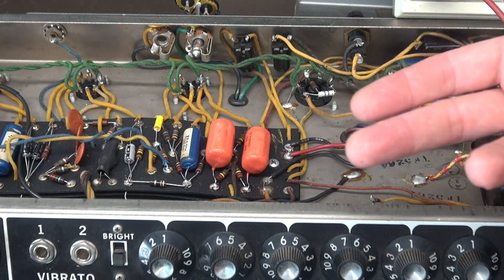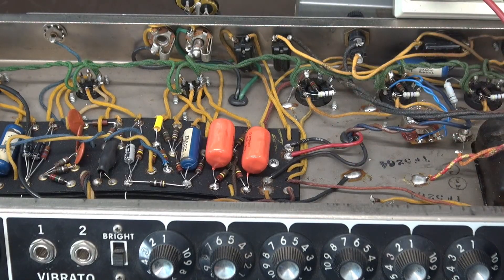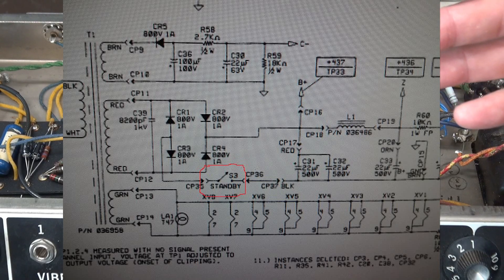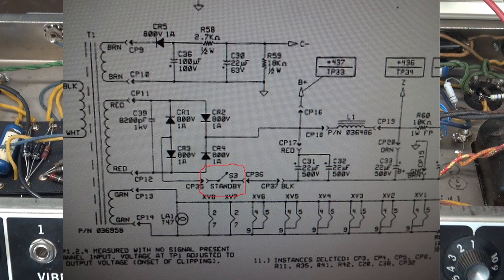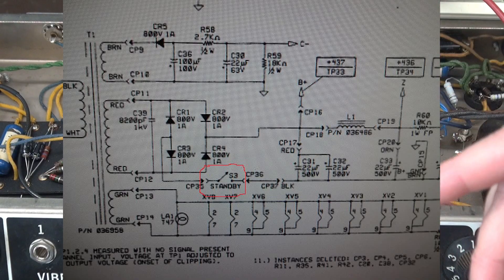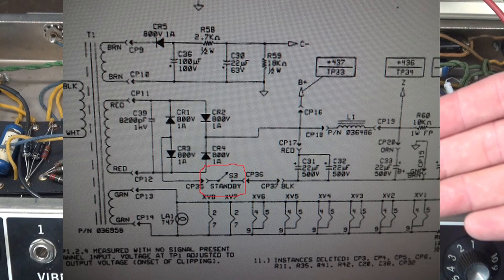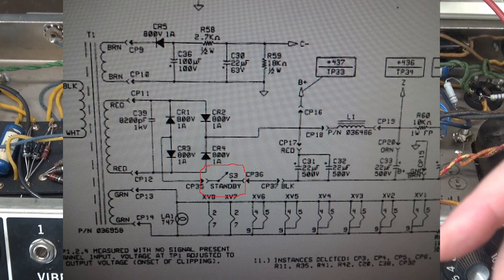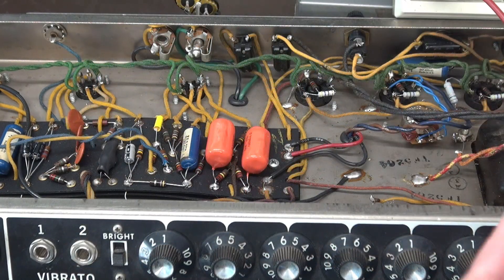I'm going to cut to this new Fender Vibrolux schematic, and I want you to take a close look at it. Take a look at where their standby switch is — they actually put it on the negative side of the filter caps. That is a huge shock risk, because if you have your standby switch off there's no way you're going to be able to discharge those capacitors. It's going to fool you if you have your meter hooked to the chassis and you're looking to make sure the high voltage is dead with that standby switch off, because those caps have no path to discharge. A very bad situation. I don't know how many Fenders are set up like that, but if you're working on a Vibrolux like that, be very careful.